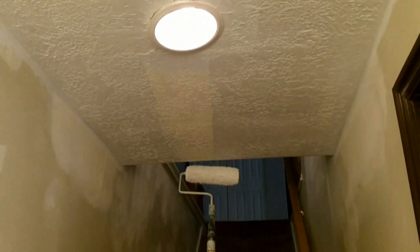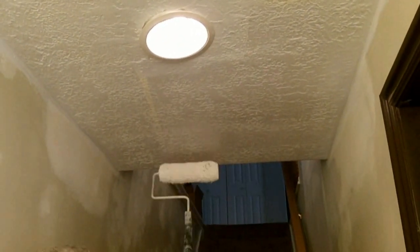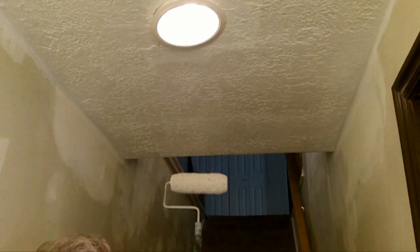Now that the ceiling is painted, remove the pole from the roller and place the roller into the bucket of water — you can clean it up later. It's time to focus on the trim.